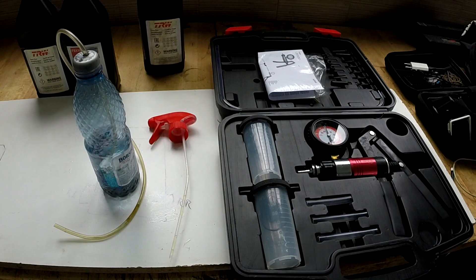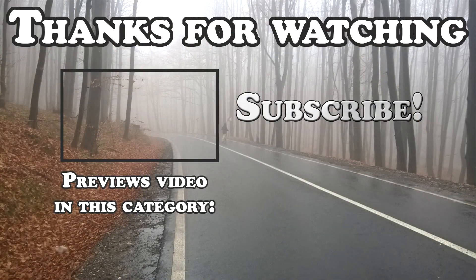Thank you very much for watching. If you think this video helped you out, make sure to leave a like and consider subscribing. See you in the next one.